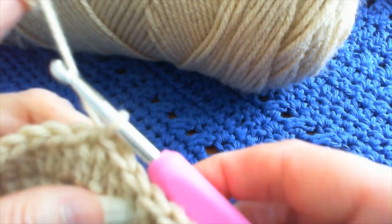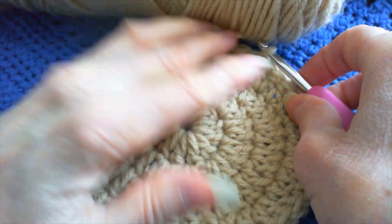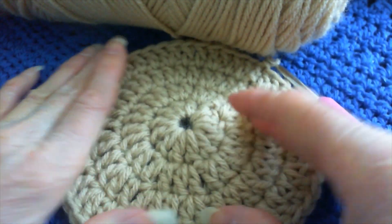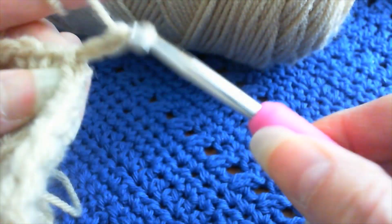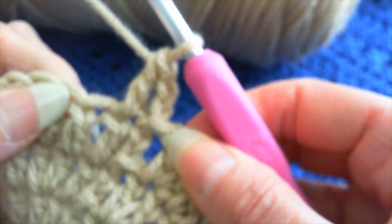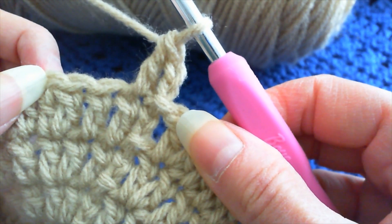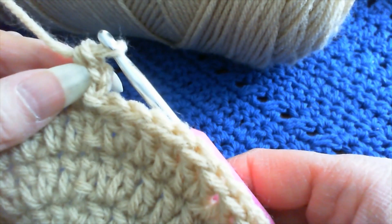And there we are — we slip stitch that one. This is how it is looking. So now we'll do two chains. Always start with two chains. And then we go right into the bottom of that first chain, into that space, just like that. Then we go one, two, three, and then two, because we're always increasing. Now we have one, two, three, four rows — this is our fifth row, so this is our last increase row.